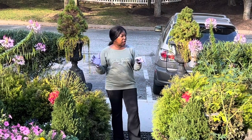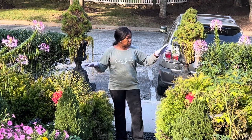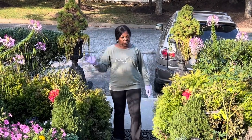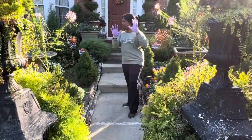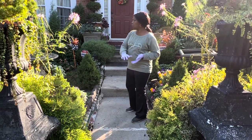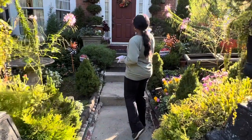Hello guys. Again, I am back in the front yard. I want to plant the two containers I told you about in the area here. Before we do that, let's go ahead and look at the one we did before. So let's take a quick look in the front yard at the two containers we planted.